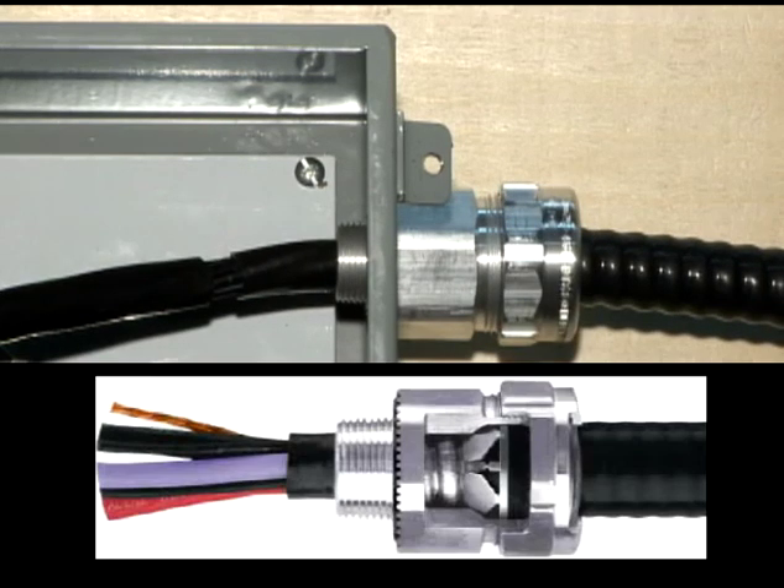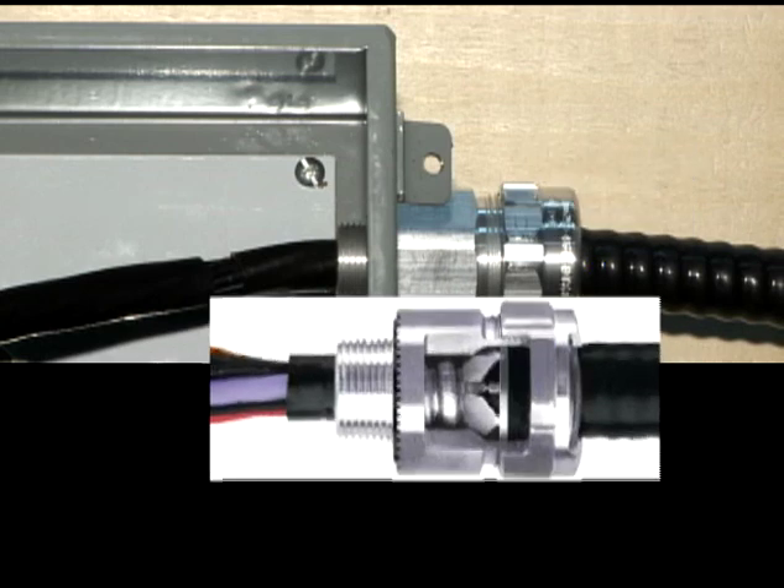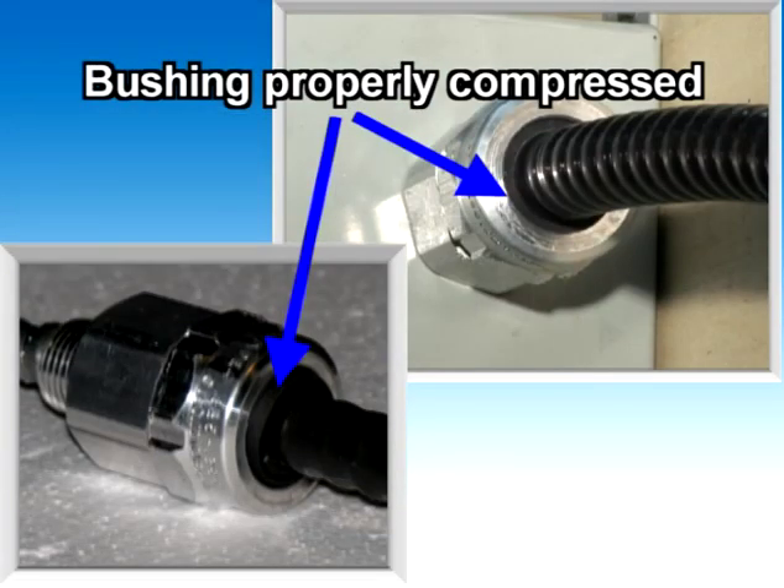We can now tighten the gland nut. Once it is firmly tightened, water and dirt infiltrations are virtually impossible. The stainless steel grounding ring with integrated grips makes immediate contact with the cable's armor and provides a superior 360 degree bond to ensure an all-around safe and reliable ground fault protection. Finally, verify that the bushing is tightly compressed and extrudes even with the gland and collar ring.